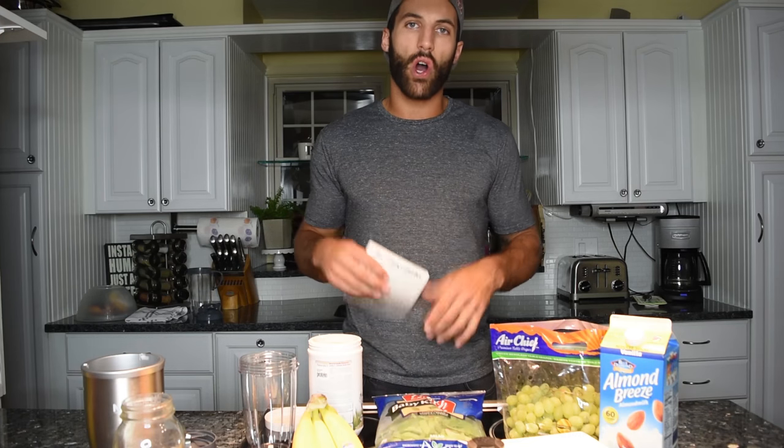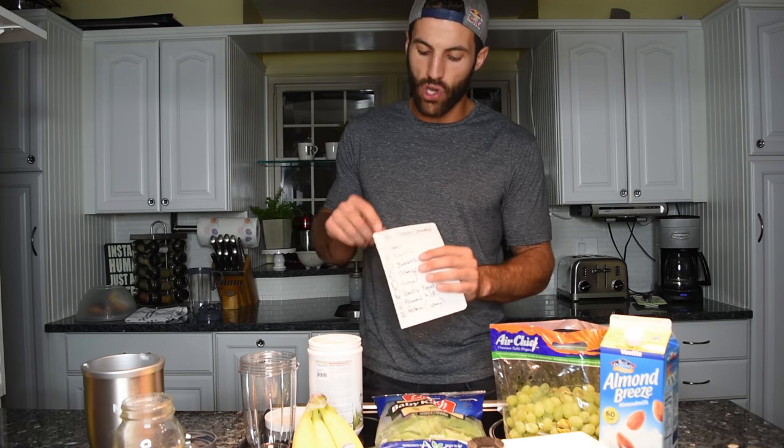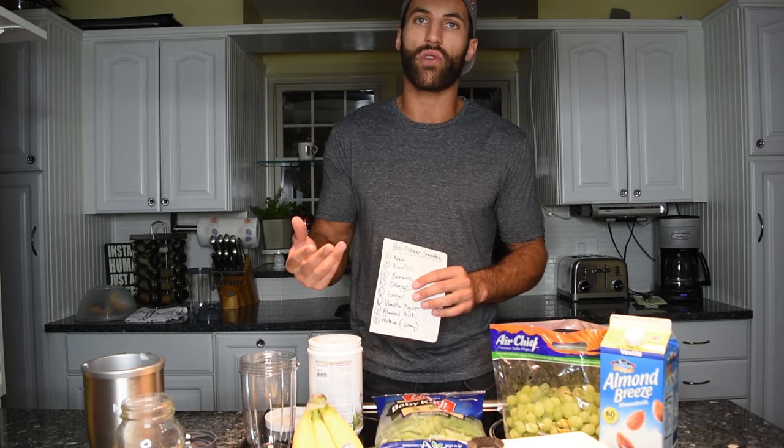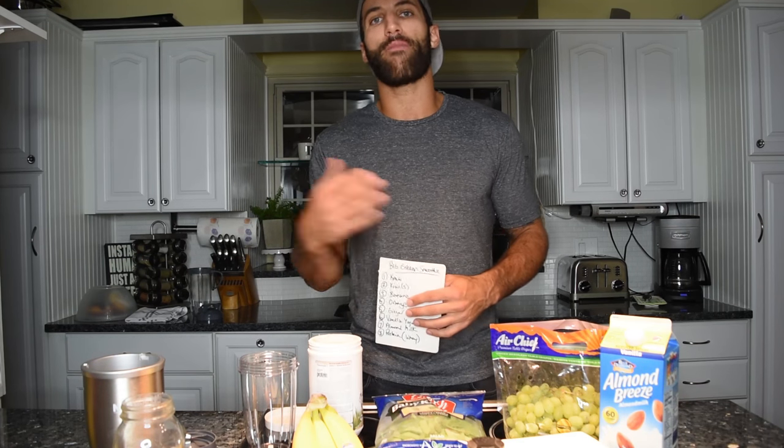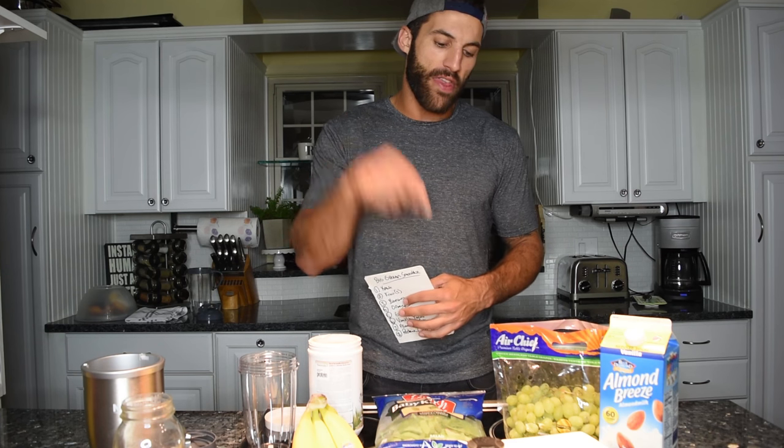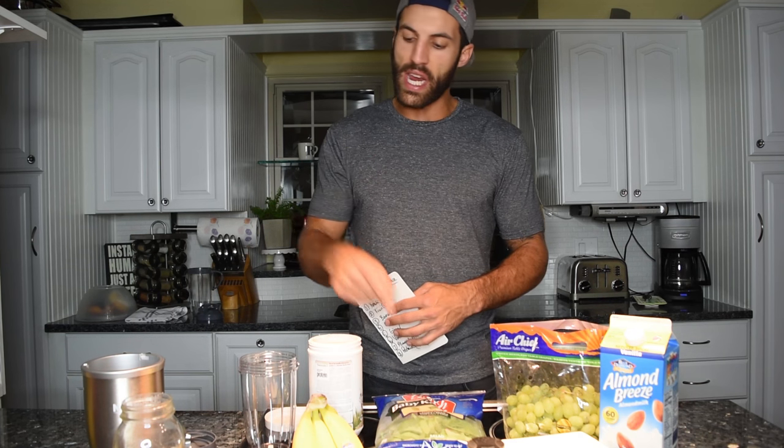It's not actually called the Hulk Smash Smoothie. This is called the Big Green Smoothie, referencing the latest guest on Rabel's Kitchen — my older brother Mike, who played football at Dartmouth, the Dartmouth Big Green. We used to work out together all the time and would make this protein green smoothie to work on our pipes.